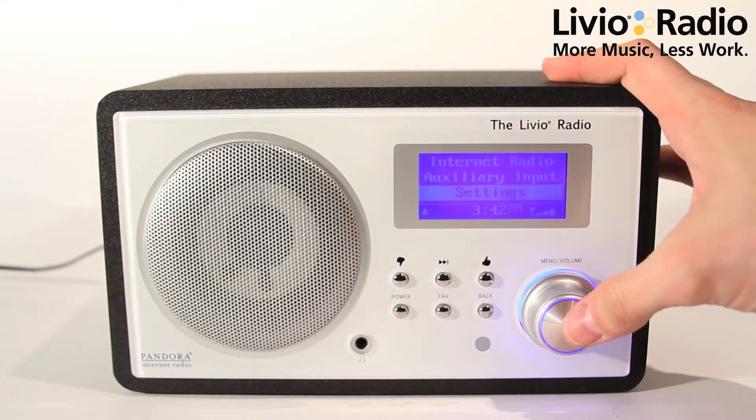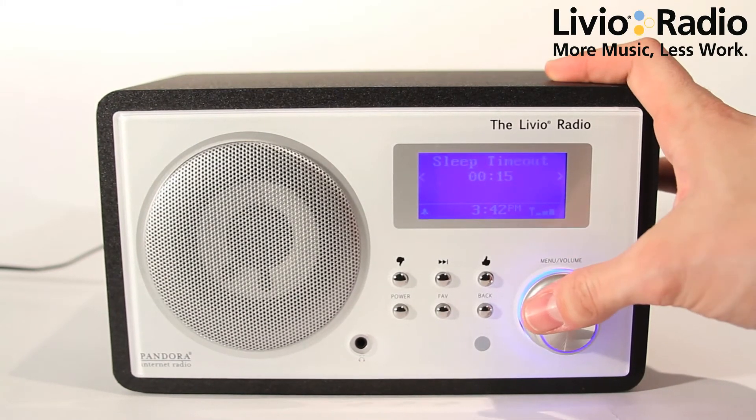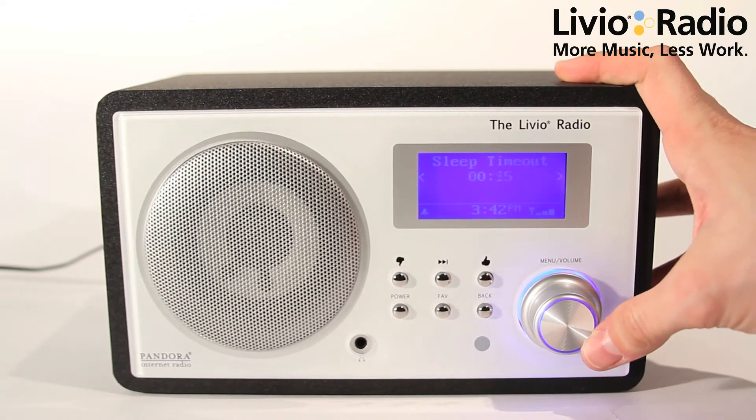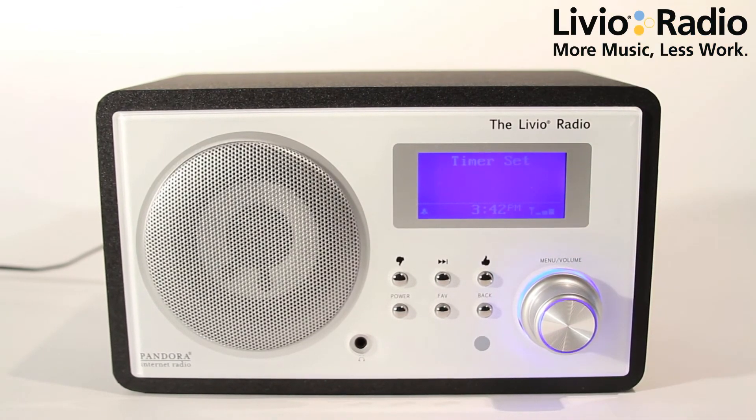From the main menu, we're going to select settings with the knob, we're going to press in, we're going to scroll down to sleep timer. Then you get an option of setting up to 3 hours and 15 minutes of a sleep timer. You can turn it off if you want to cancel a sleep timer, but if I want to put a 15 minute sleep timer on, the timer's set and you're all set.